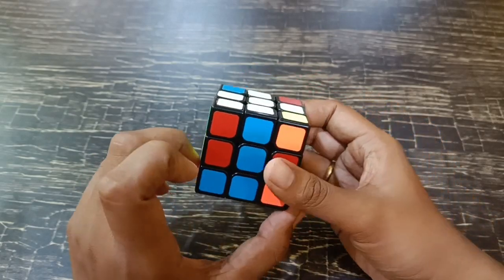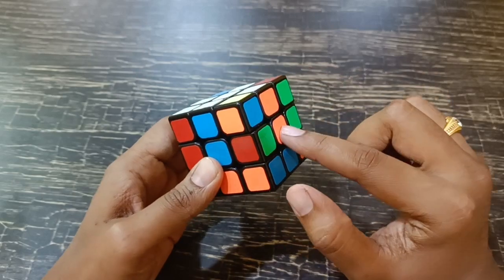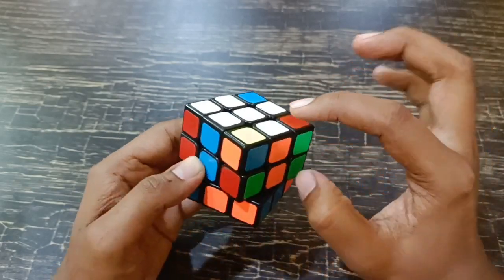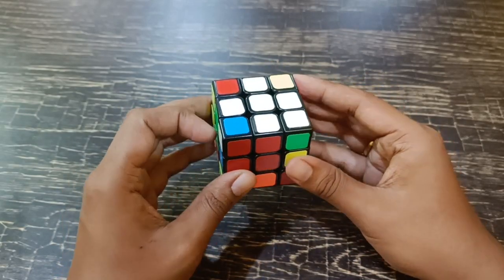Don't worry about the bottom ones — if they're there or not there, don't worry. Just complete the two colors on all four sides. That completes our first step.